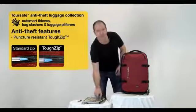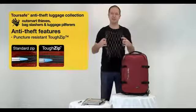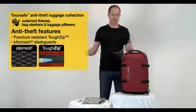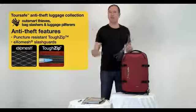The second key anti-theft feature of the Toursafe Luggage Collection is this really light high tensile stainless steel ExoMesh Slash Guard. This is throughout the whole bag underneath the material and what that does is prevents against any slashing of the bag and again your stuff being taken out.